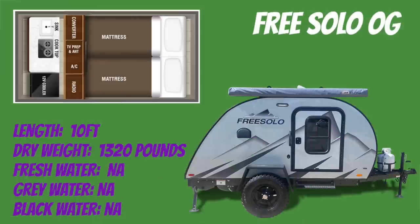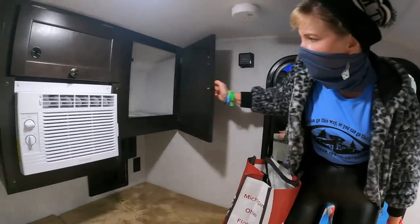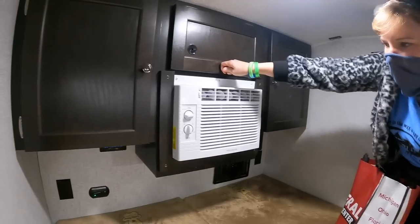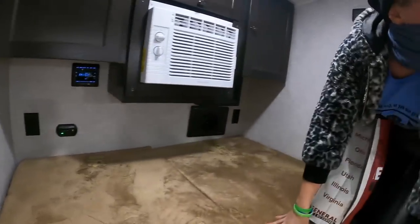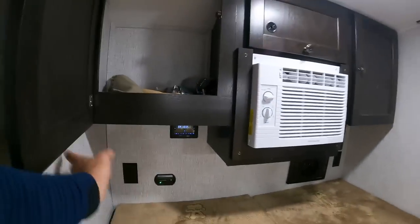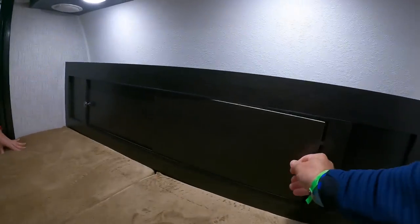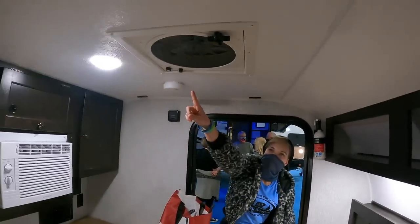We may have found it: the Free Solo OG. This is basically a bed, but that's pretty much all she needs. It's a teardrop camper with a couple of cabinets up top, air conditioning — important here in Florida — a couple of outlets, a radio, a furnace, another cabinet, and it looks like it has an outdoor shower. There are two mattresses and a little bit of storage down below, plus a fan on top.